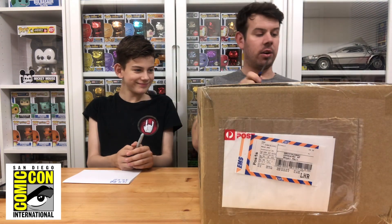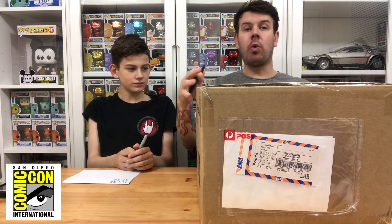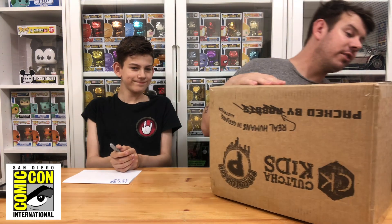Put in the comment section below what SDCC pops you got and tell us which one is your favourite, because these are not going to be up for trade or for sale. These are actually ones we want to keep for our collection — ones that I've selected that I really, really loved when they were releasing them.